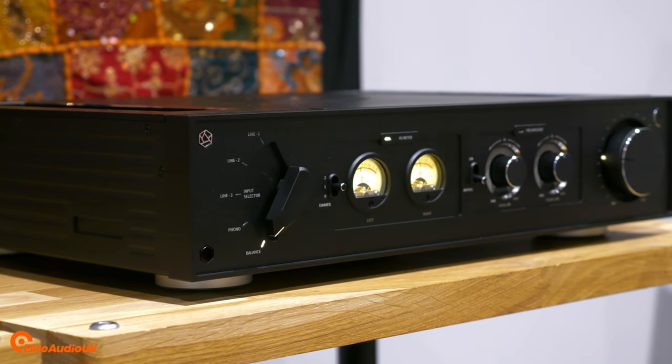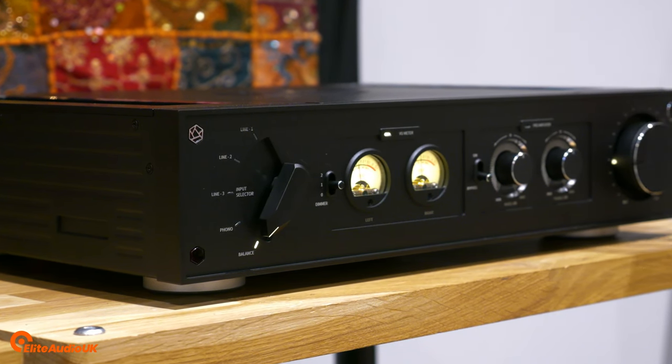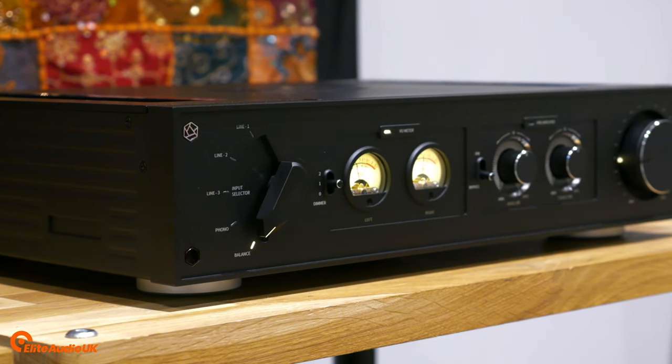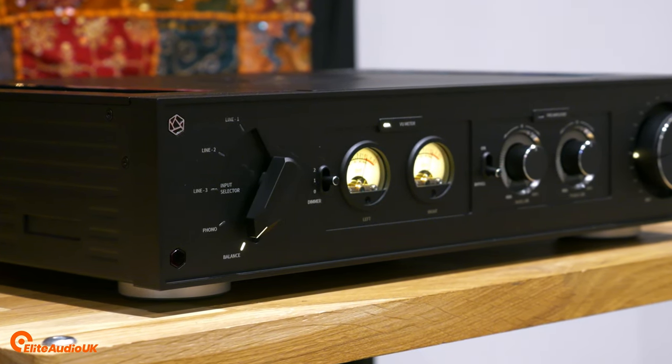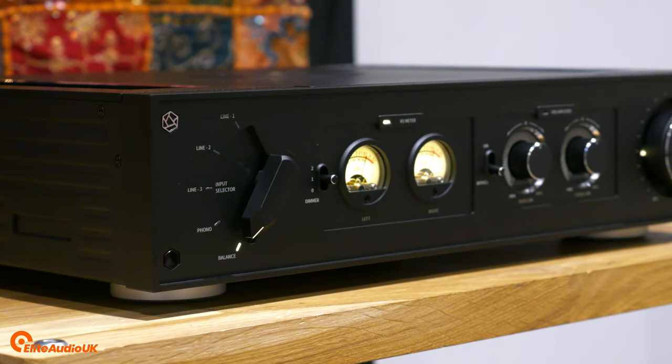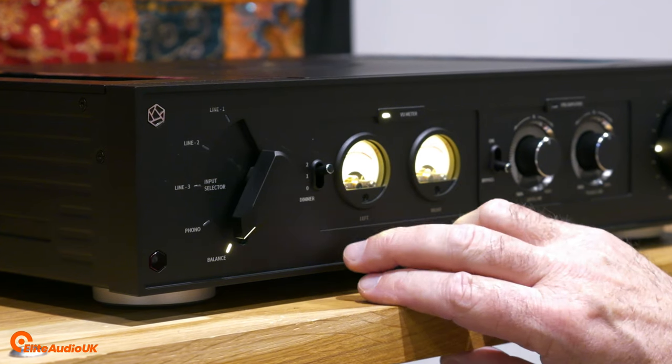So there you go — a very quick introduction to the RA280. I think this is going to be a class leader and an absolute winner for HiFi Rose. I'm absolutely delighted we have it in our portfolio. I love how it looks and how it sounds initially, and I will be putting it through more demanding tests in the coming week.